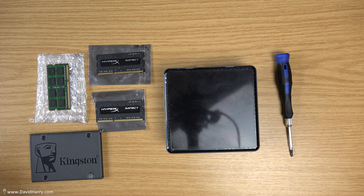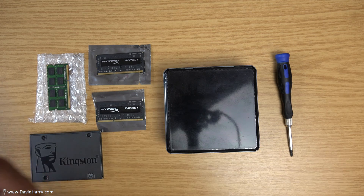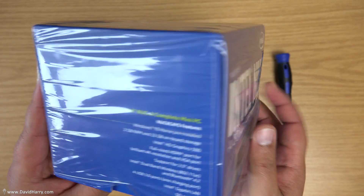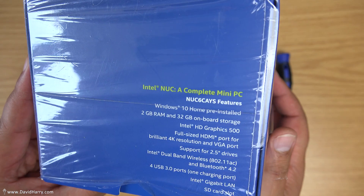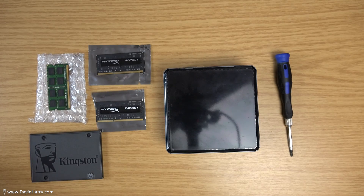David Harry here, and in this video I'm going to show you how to replace, upgrade, or update your RAM memory for your Intel NUC. I'll also be showing you how to install a hard drive or an SSD of the 2.5 inch variety into your Intel NUC. In this particular instance I'm using the NUC C6AYS, but whatever I do here is going to be applicable for a large number of NUCs.